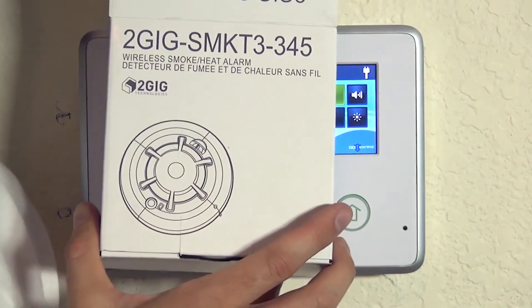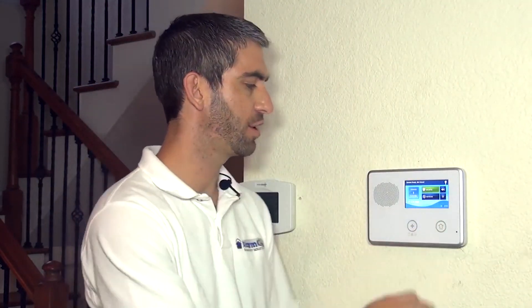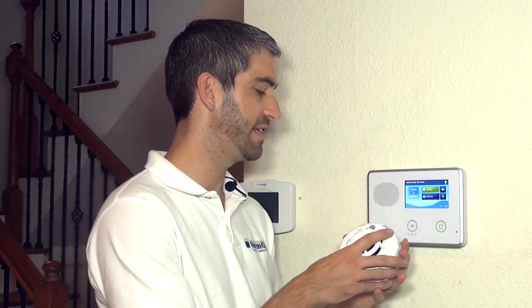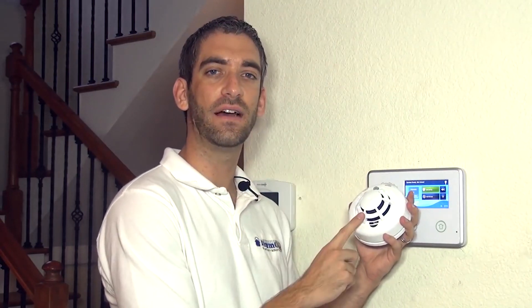Hi DIYers, Sterling with Alarm Grid here. Today we're going to show you how to program a 2GIG SMKT3-345 wireless smoke and heat detector. This is a great device to add to your 2GIG Go control panel as it will add value to your burglary alarm system by turning it into a system that can detect for smoke alarms, high heat alarms, and even low temperature or pre-freeze conditions.